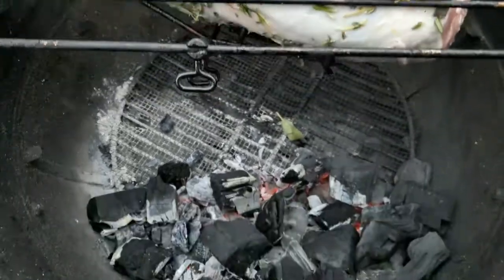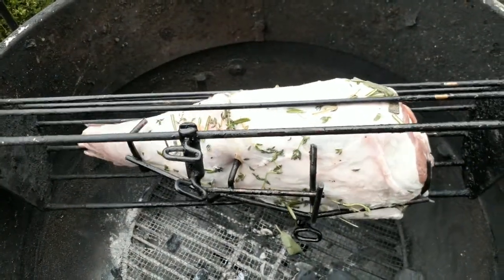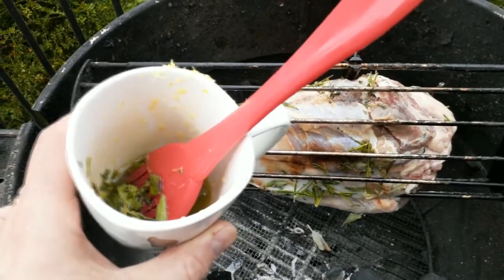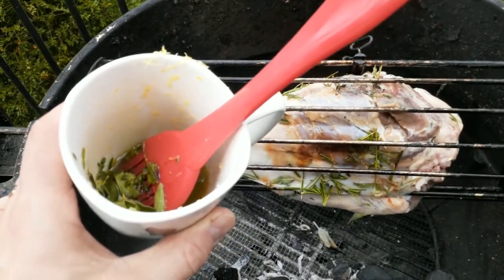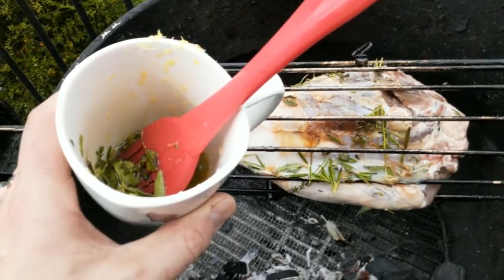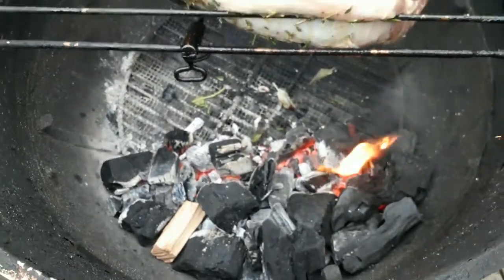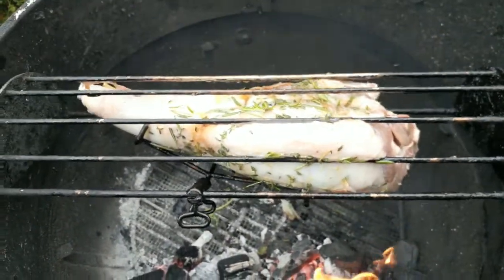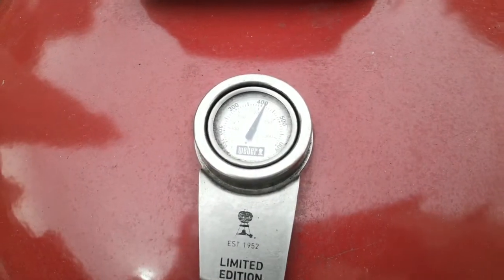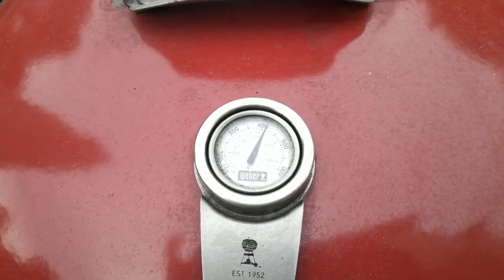Then we're going to glaze it down with more of the same herb and lemon mixture, similar to what I do with the French rack of pork. I also use some lemon juice in this, and that's really flavorful, folks. I've got the fire going and we're going to smoke it with some pecan wood. This is going to take about an hour, maybe an hour and 15 minutes, rotisserie at 400 degrees give or take.